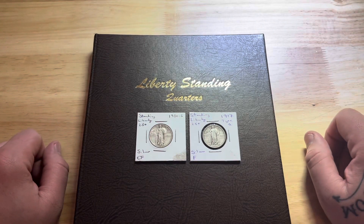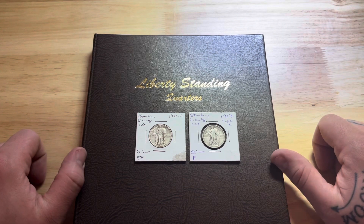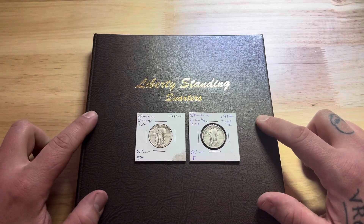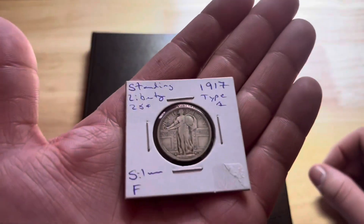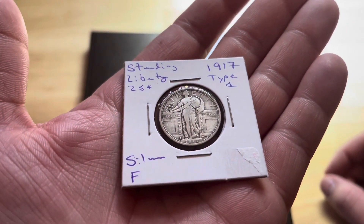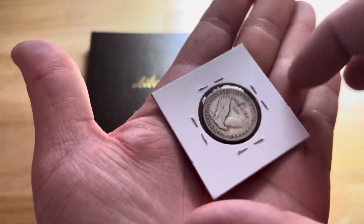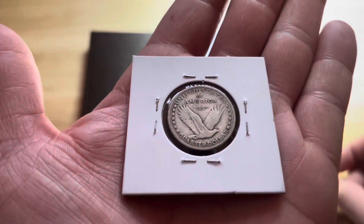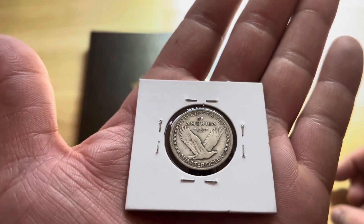Hey guys, welcome back to Jay Parker Silverstacker's channel. I picked up a few Standing Liberty quarters for my Standing Liberty Dansco album. First I picked up a 1917 type 1. The person I bought it from says F for fine. I picked it up at my local LCS. Got a pretty decent deal on it.